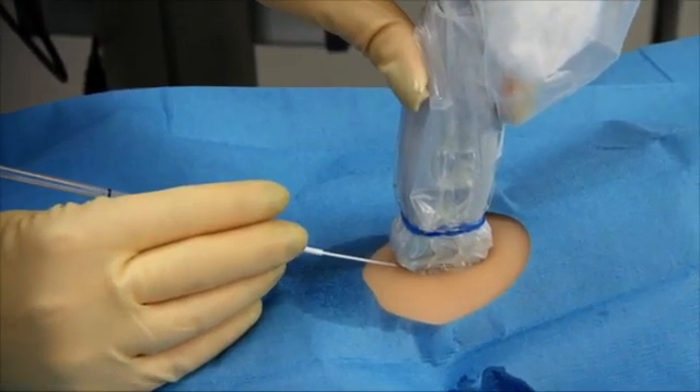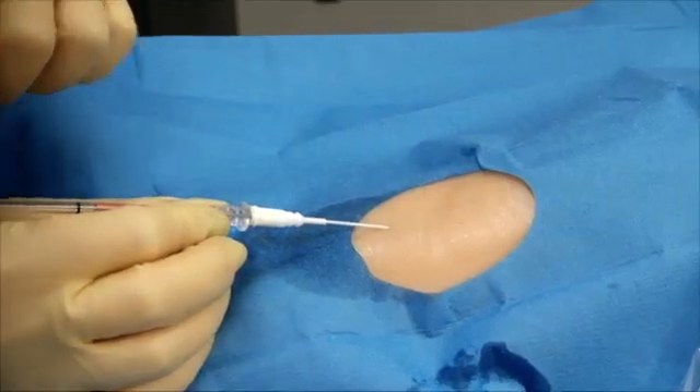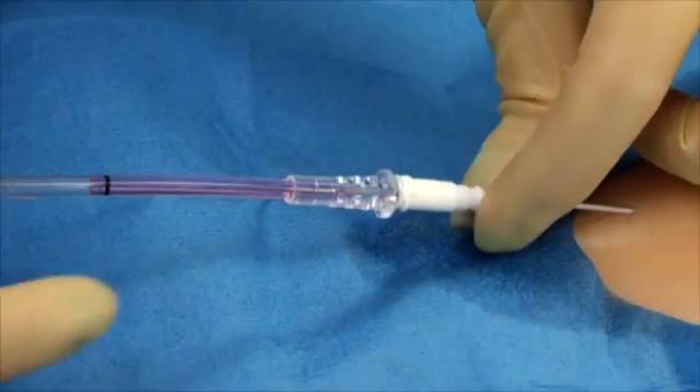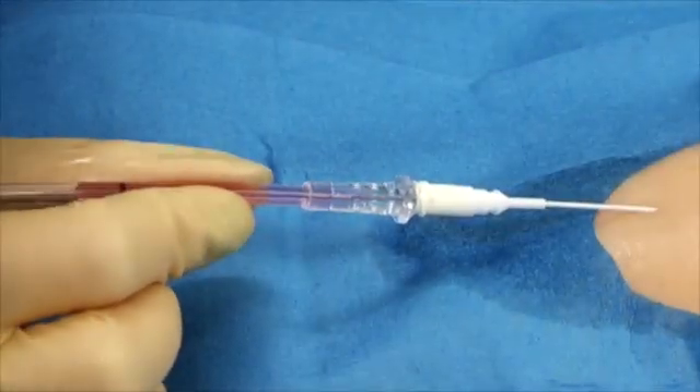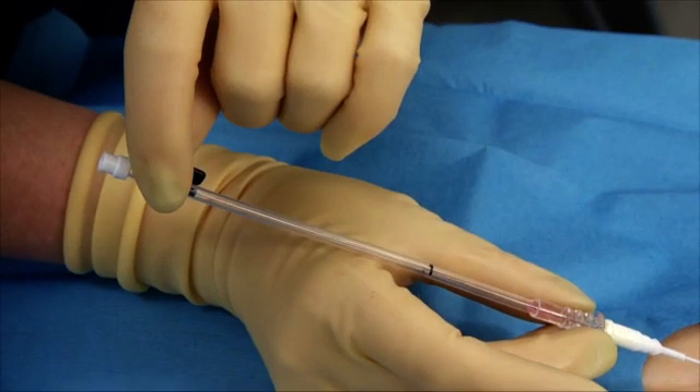Once blood flow is visualized in the wire housing, stop the advancement of the needle. Blood flashback in the clear hub of the introducer needle indicates a successful entry into the artery. Avoid transfixing both walls of the artery, as subsequent advancement of the spring wire guide could result in inadvertent subarterial placement. Use of ultrasound can help prevent this. Advance the entire placement device a maximum of one to two millimeters further into the vessel to ensure the catheter is seated within the vessel.